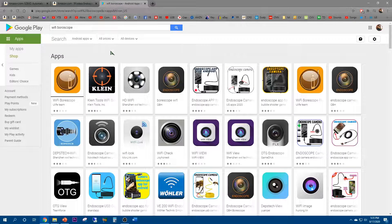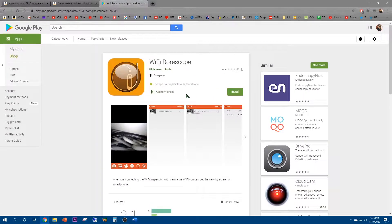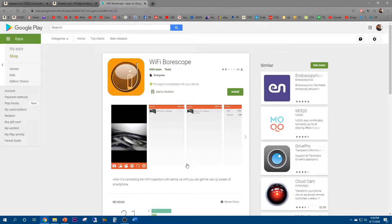There's also an app you download called Wi-Fi Boroscope on the Google Play app store, and this provides the interface between the endoscope and your phone.